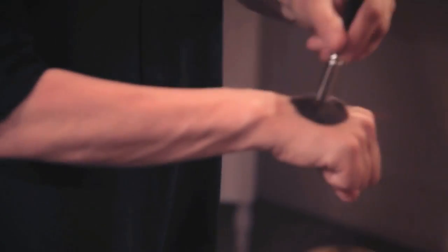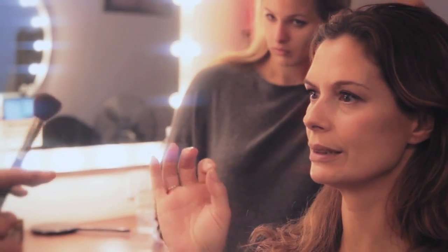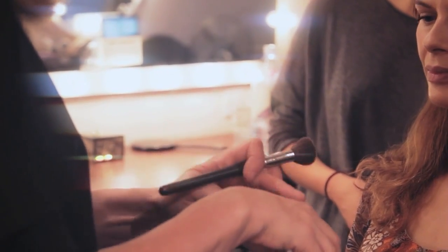The best brushes for contour and for blush are completely round ones, because it will always apply properly. This kind of brush is perfect for contour and for blush. Is it better to have a small one? I like working with small brushes because then I have more control over them — that's the only reason why.